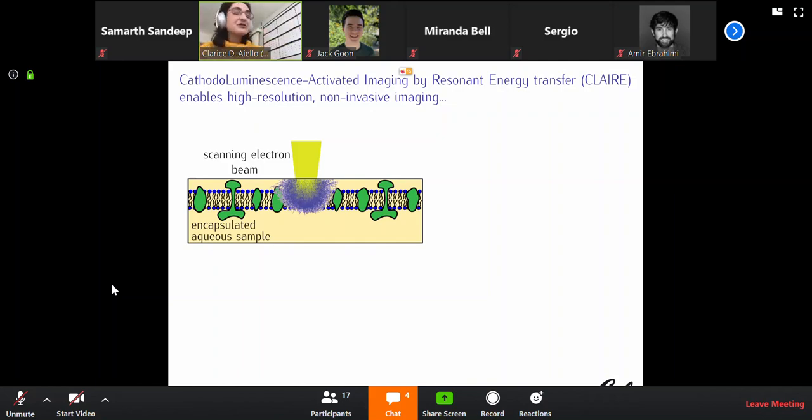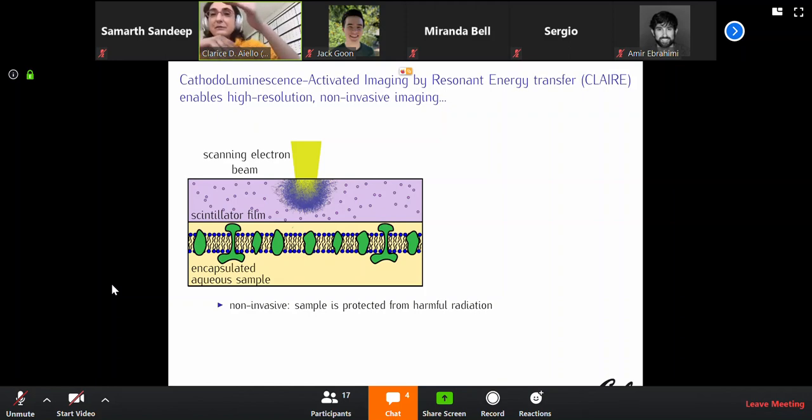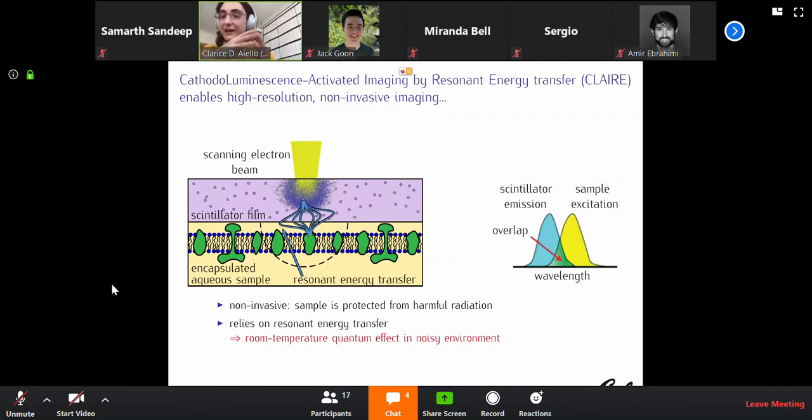Imagine that in between the scanning electron beam and your precious sample, you put a thin nanometrically thin scintillator film. A scintillator material, when it gets hit by ionizing radiation such as that from an electron beam, gets excited, and as it de-excites, it emits light — called cathodoluminescence. So we put a thin cathodoluminescence film in between the electron beam and the sample. The first thing is that the sample is not absorbing most of the radiation — the sample is statistically well protected.